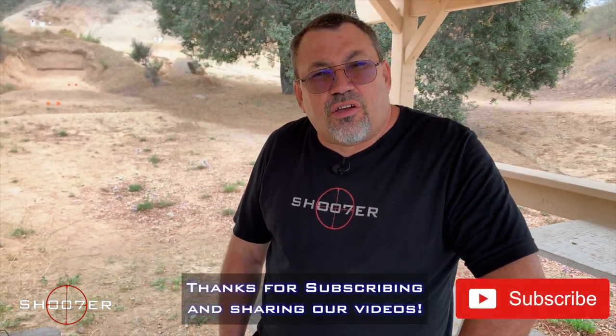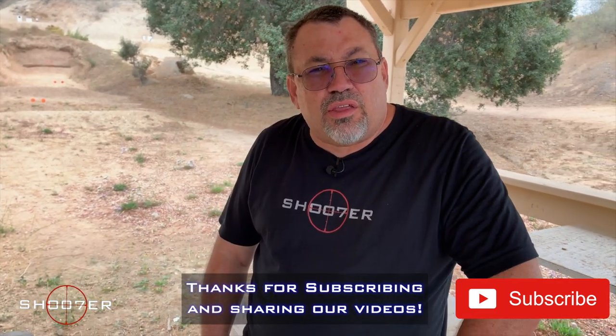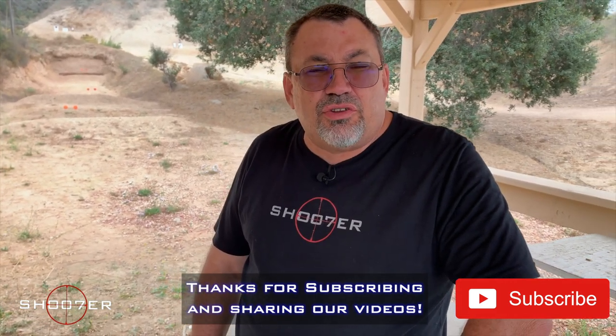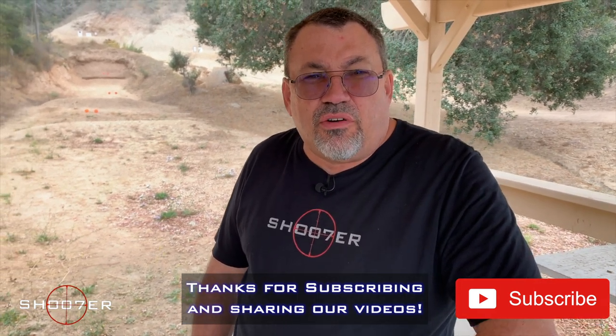Thanks for joining us on Shoot of the Series. I'm Ed Thorel from Firearms Education and Training. We'd like to thank all of our viewers for sticking with us and helping us get traction. And if you haven't already, hit the like, hit the share, and also hit the subscribe button. Hit that little bell so you get instant notifications, and that way you'll never miss an episode of our videos.